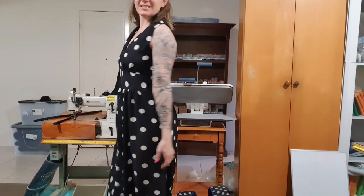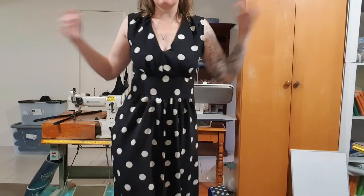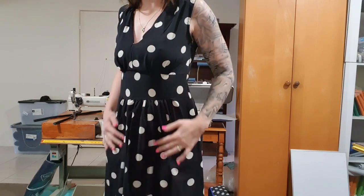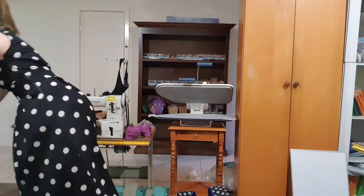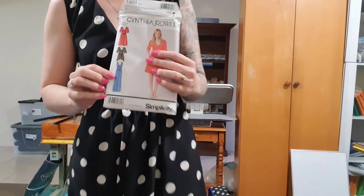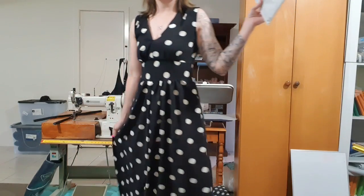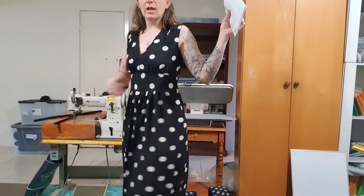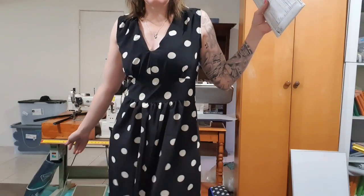Hi guys! Today we are making a sundress. This is a clearance rayon fabric from Spotlight and the pattern is Simplicity 1801. I made the blue one, which is the long maxi dress. You can't really see it but it does go to the floor. It is so comfy. I am definitely going to live in this dress this season.